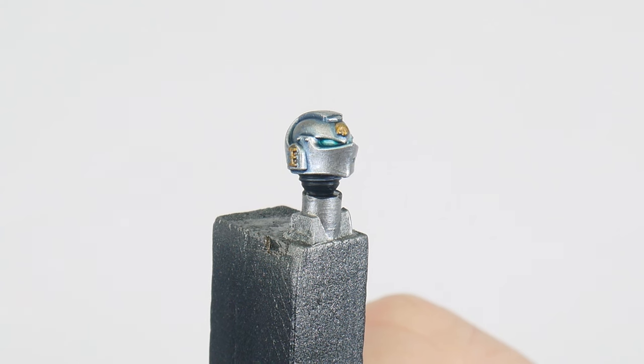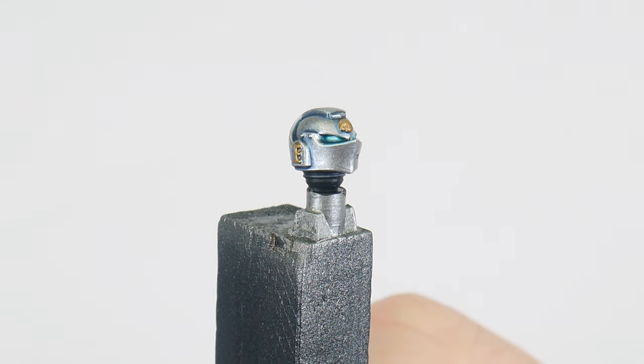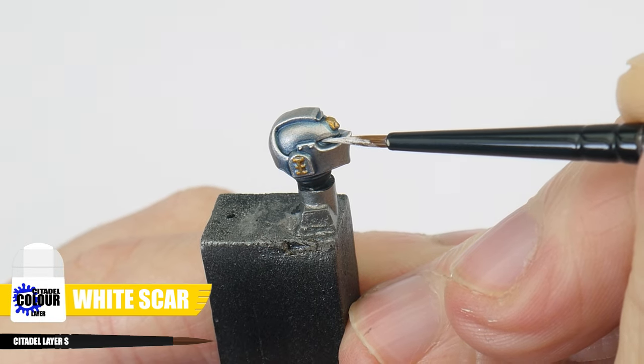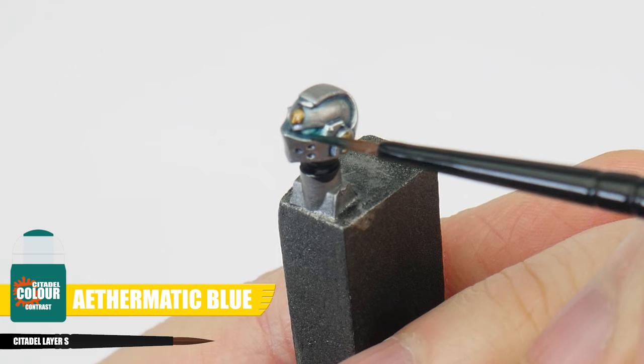I now want to finish the tutorial by showing you how to paint all the lenses in the helmets. I like to leave these until last because I feel the miniature comes alive once these are done. First, paint some White Scar in the centre of each lens. We're then going to apply some Aethermatic Blue contrast into each lens, and once this has dried it's going to give us a cool glowing effect. These Grey Knights have been a lot of fun to paint and we've been able to use a lot of techniques and skills to get them finished, making them a great project for anyone looking to practise their painting. Let's see how they turned out.